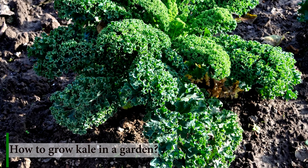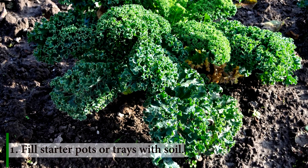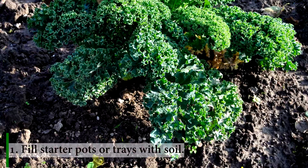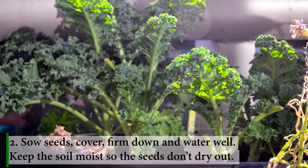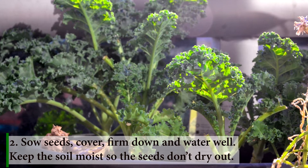How to grow kale in a garden: fill starter pots or trays with soil. Sow seeds, cover, firm down and water well. Keep the soil moist so the seeds don't dry out.